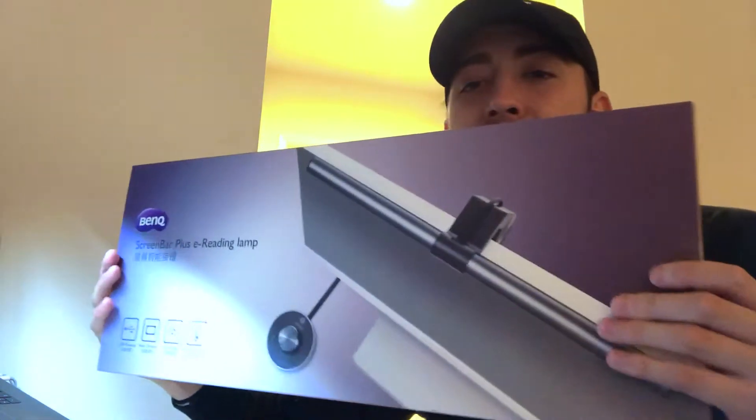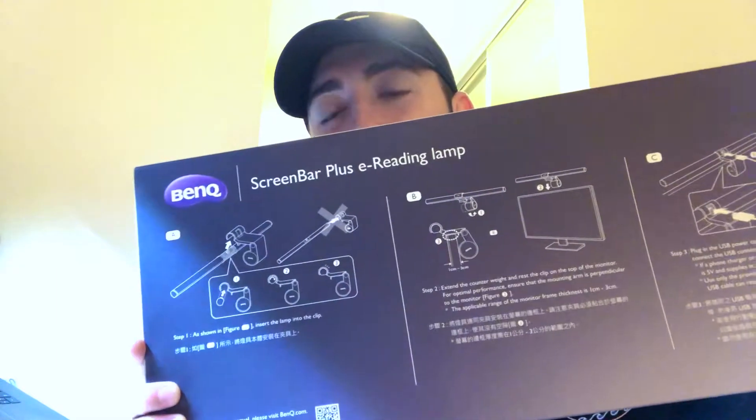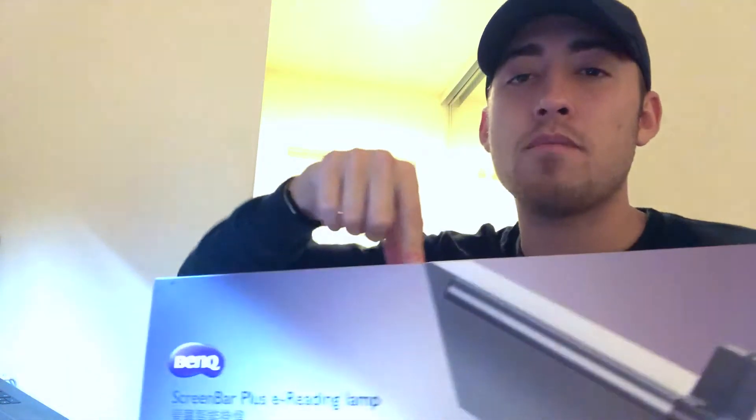Let's turn these lights on. There we go. This is how it looks — this is the package that it comes in, very easy to set up. It took me like literally two minutes. I was struggling for a while but then I turned it around and it has these super easy directions. So that's my honest review on the BenQ screen bar. If you guys have any questions or comments, let me know — you can find my email below. Until next time YouTube, I'm out.